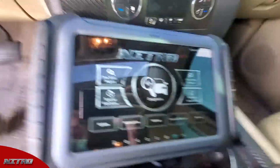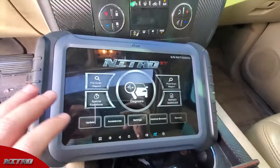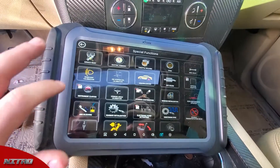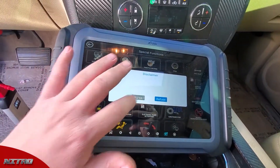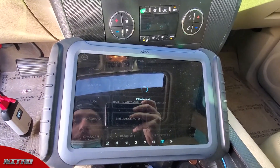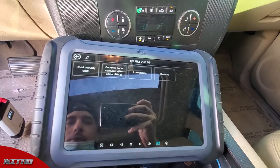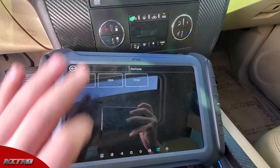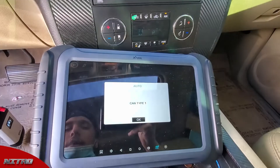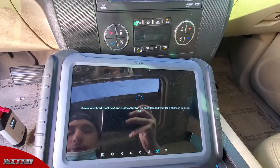We're using the Nitro scan tool to program this remote today. We're going to go to Special Functions, Immobilization, hit Agree, go to USGM, then Remote USA, and hit Auto. It pulled it as a CAN Type 1, so I'm going to hit Program Remote.